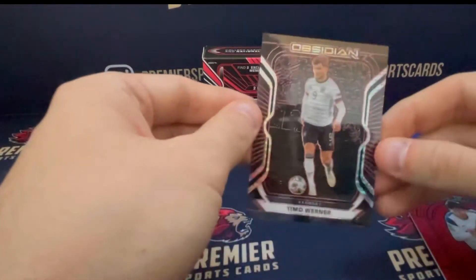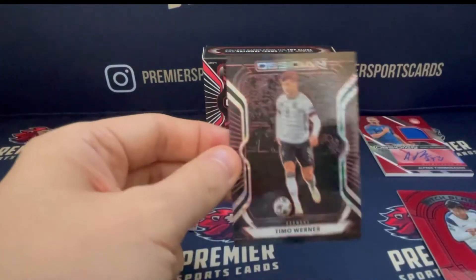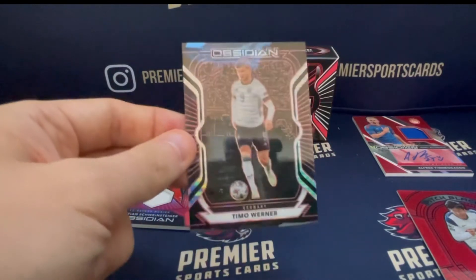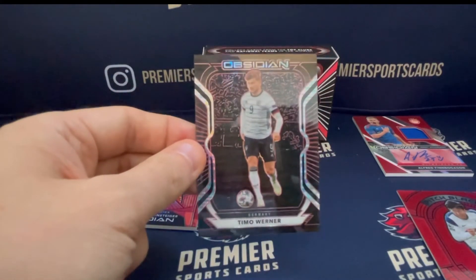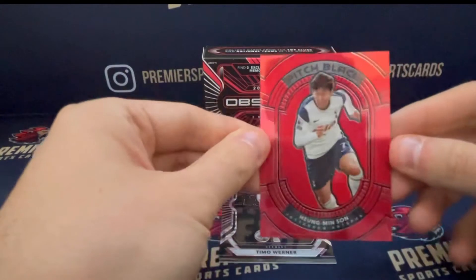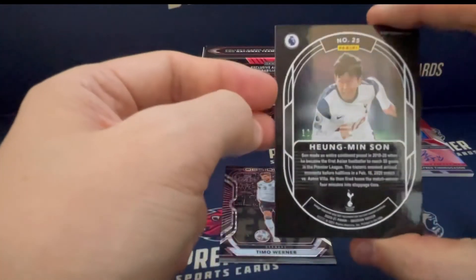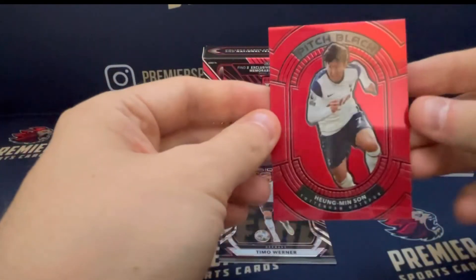Overall, I think it's a nice product. It's quite punchy at $250, but with all of the cards being serial numbered to less than 50, and two of them being to 28, I think we've done pretty well from this box. Especially this lovely Son Heung-min numbered 12 of 28 — that's a really nice card there.